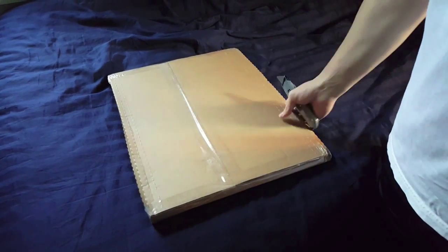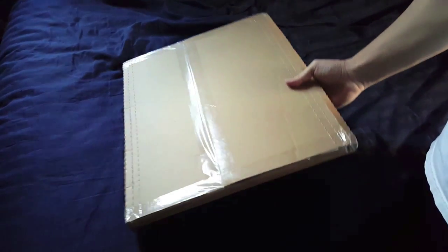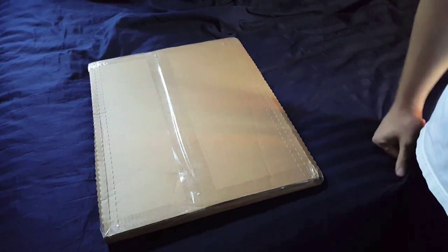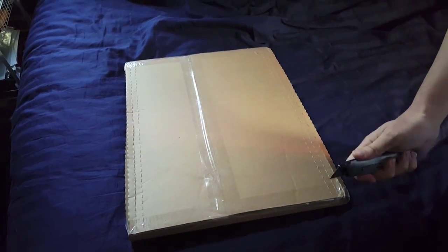Hey everybody, welcome to another in-house review unboxing. I know, yet again, I claimed I was not an unboxing guy. Here's my third unboxing since claiming not to be an unboxing guy. Am I a hypocrite, brother?